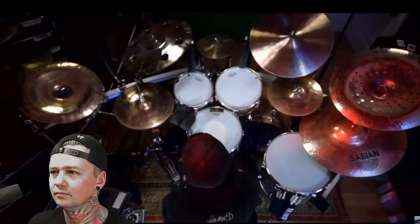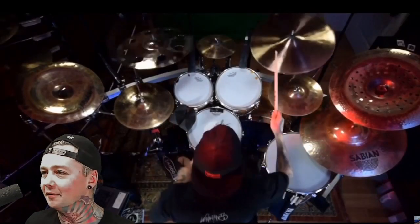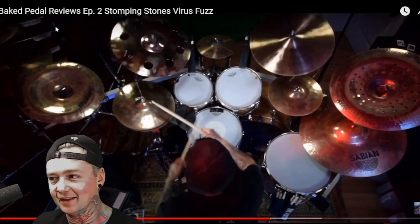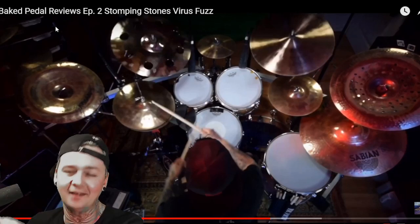Now that we got that tone dialed in, let's hear it with drums in the mix. This is kind of a cool channel. I like when people test out stuff like this — just test out gear and play with it. You guys should support this channel; go to Baked Petal Reviews on Facebook and hit the like button, the follow button, support them. Sub to their YouTube channel too. When they earlier had the right knob all the way to the right and it had that weird video game gritty tone, I kind of want to hear what that sounds like in the mix.